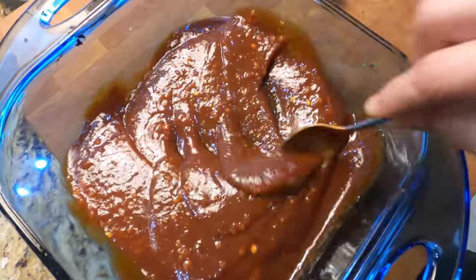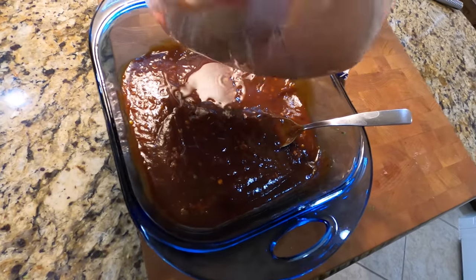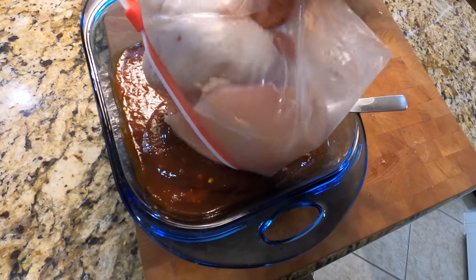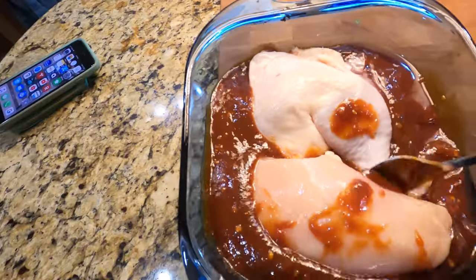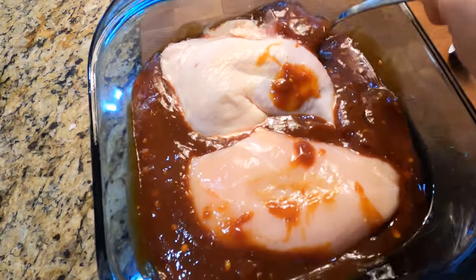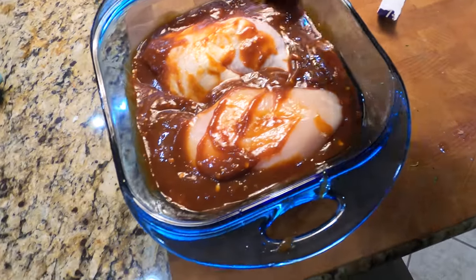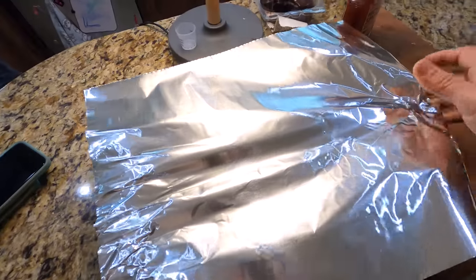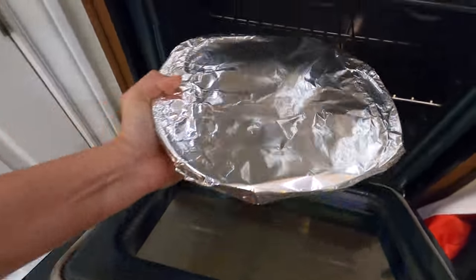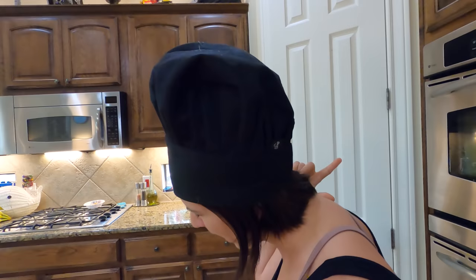Smell that deliciousness! Now you add your meat. I don't like to touch it, so I'm just going to squeeze it out. Pupitronics likes chicken breasts. I like chicken leg quarters. I just take them and squeeze it around so my fingers don't get touched — just don't like the feel of stickiness. And you cover with foil. 400 degrees for 45 minutes to an hour.